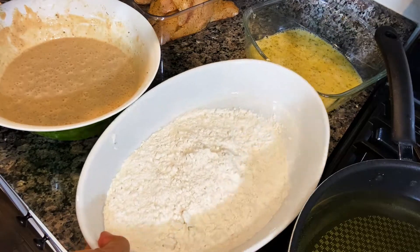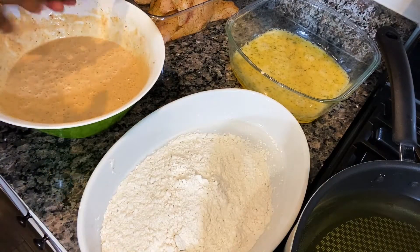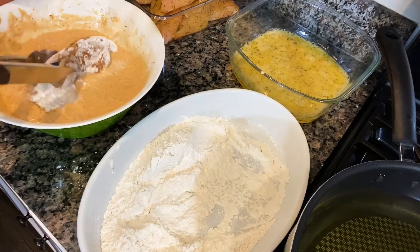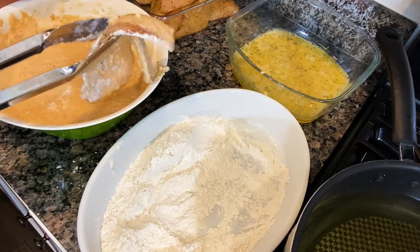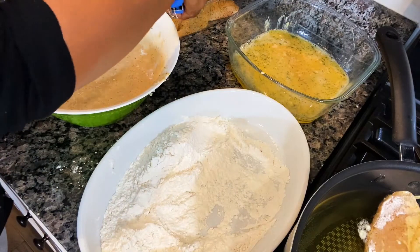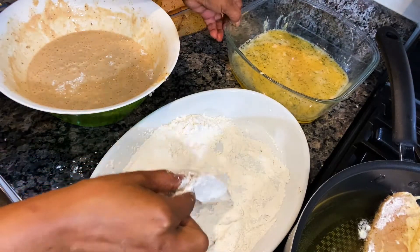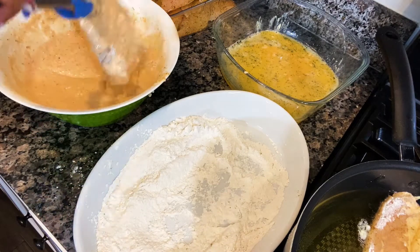Okay, I have flour here, I have a mixture of eggs, and I have the batter here. I'm going to dip the fish in all of this — I'm going to start first with the flour, then I'm going to dip it in the egg, and then dip it in the batter for a little bit. I'm going to dip it — there we go — then we're going to go to the batter, make sure it's all dipped in there.